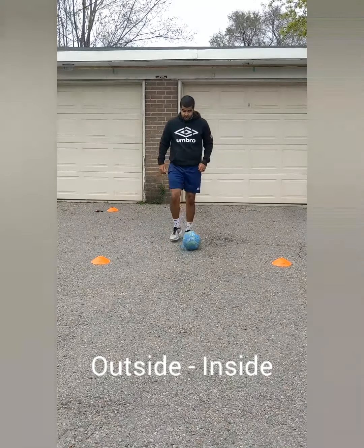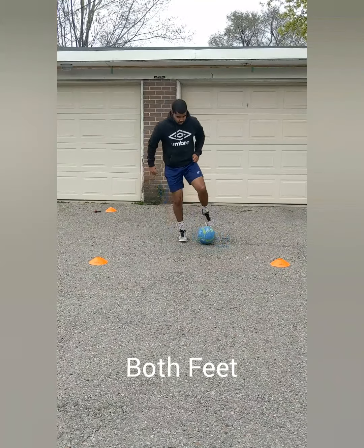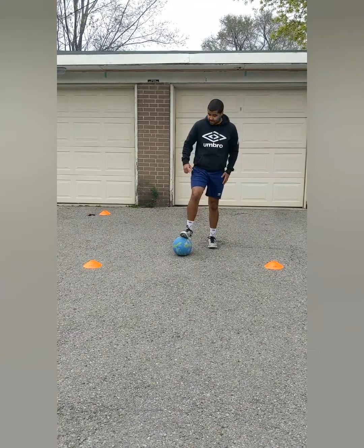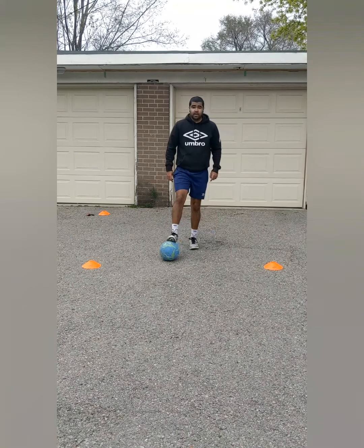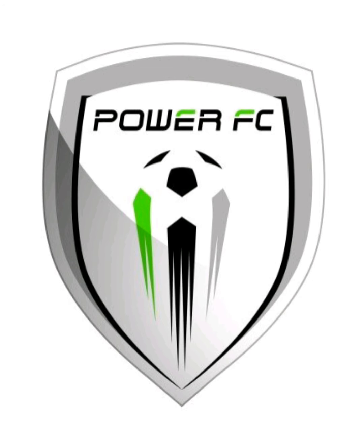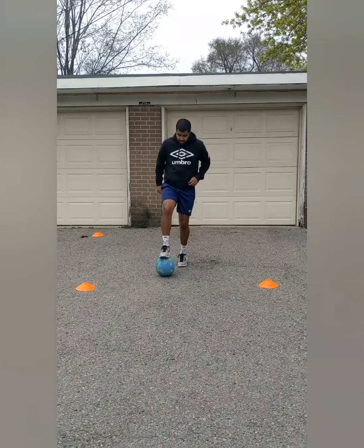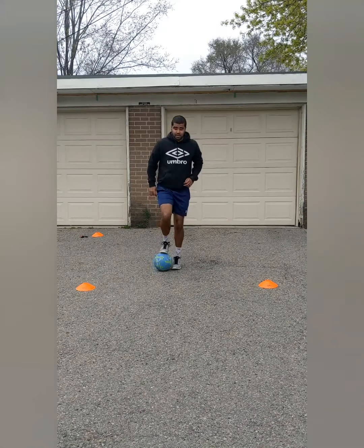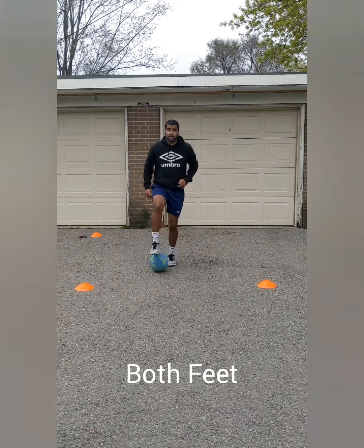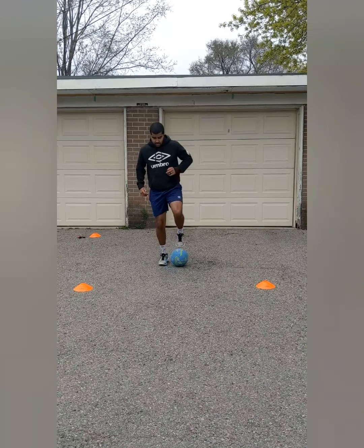I'm going to change over to my left — same thing. Inside, outside. Try and push it and hop on one foot. We're building balance in our legs and doing side to side. We're going to roll it forwards and backwards while hopping on one foot, keeping control of it while hopping. Forwards, backwards. Then I can switch feet — going forwards, backwards.